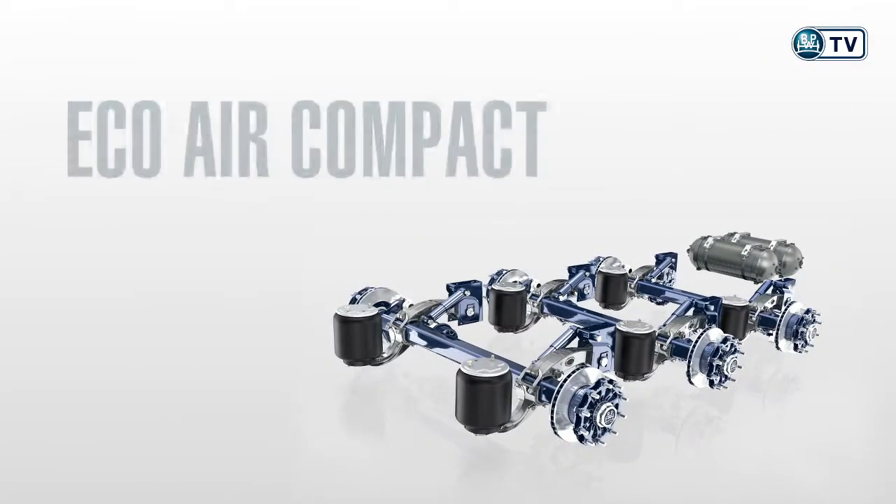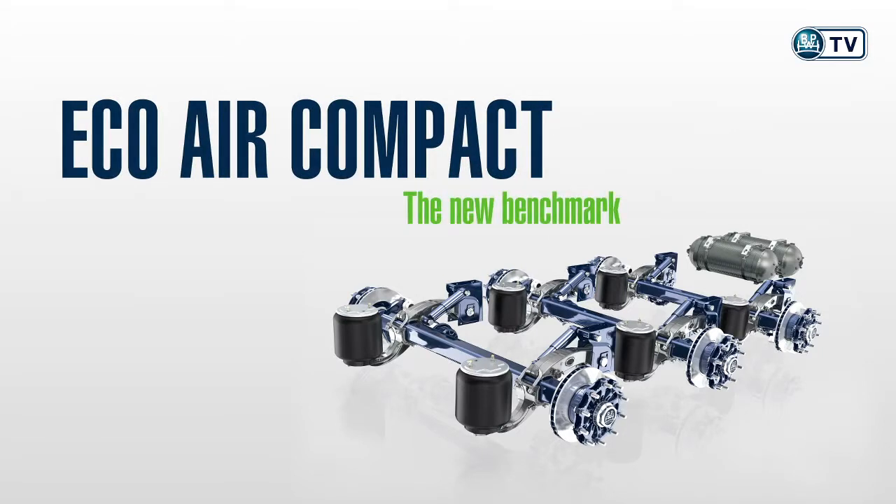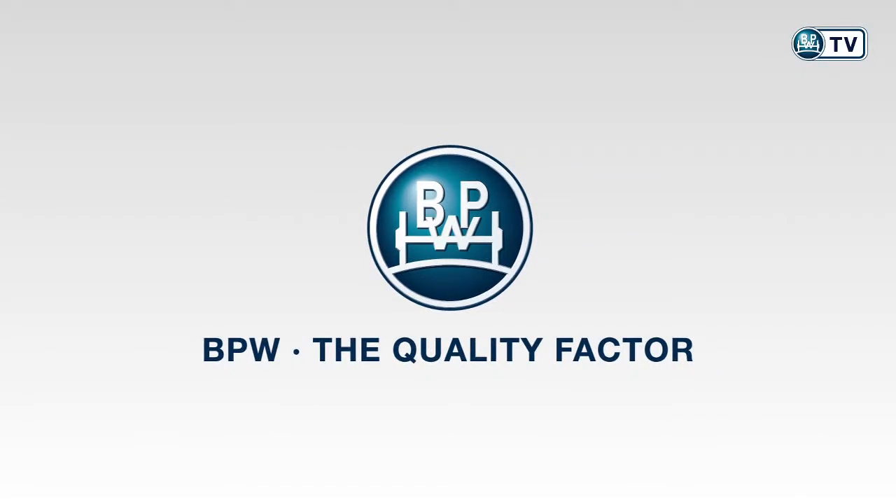This means overall an optimally synchronized all-in system for greater cost-effectiveness. BPW — the quality factor.